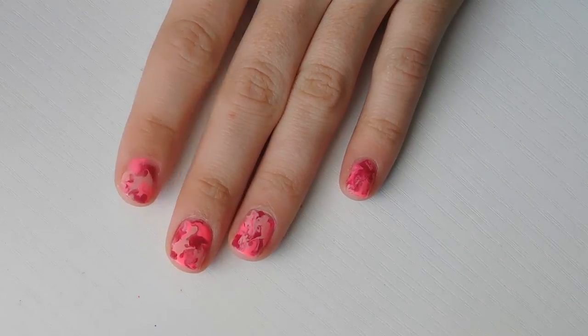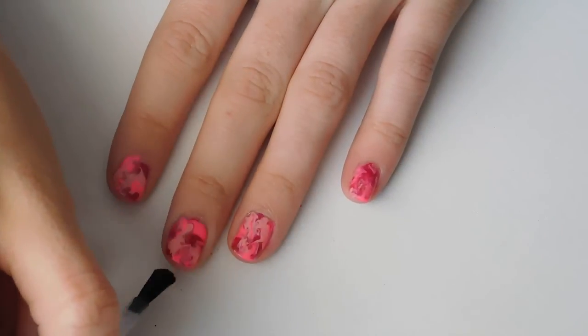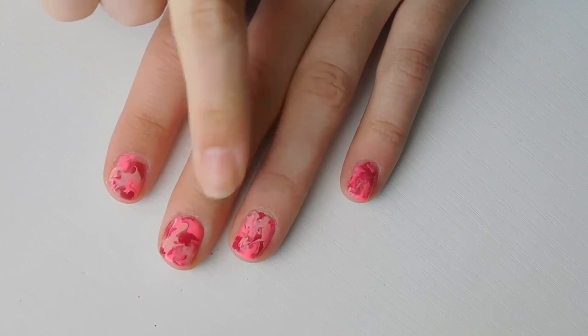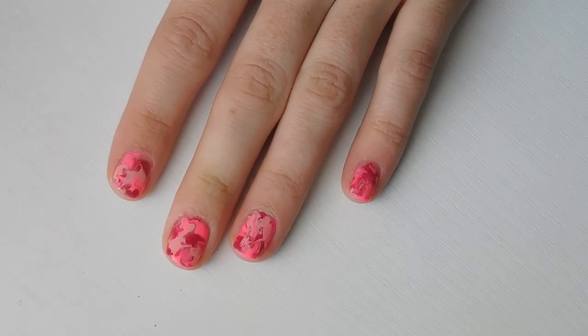Now that I've cleaned up, I'm just going to go in with my top coat. This top coat is also from Orly and I'm just going to seal it off. You want to make sure that you wait a couple of minutes before you do the top coat, because you don't want it to drag the colors and the design that you just made.